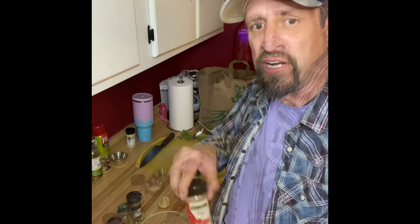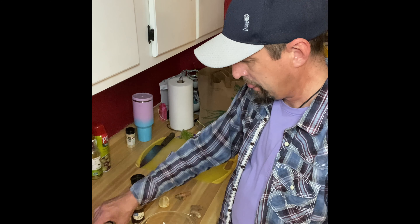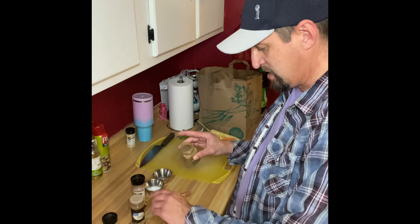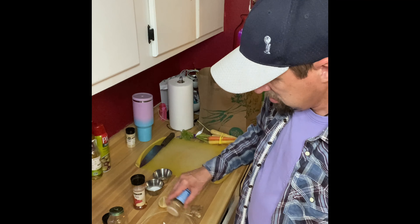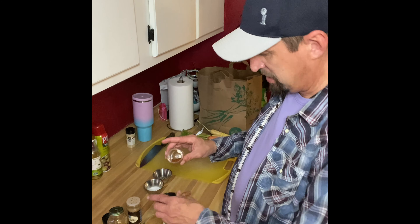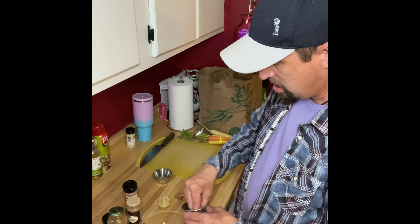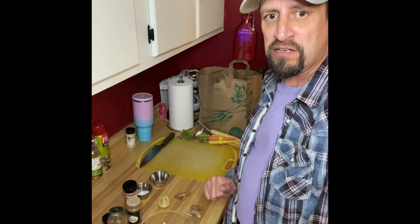We'll start with the paprika first — I'm gonna be generous, at least 20 shakes. A little onion powder, don't need very much. Cinnamon, don't go too crazy, just a little bit. Coriander, same thing, it's pretty potent, just a little pinch. Cumin, a couple sprinkles. Chili powder, just a pinch or two. Don't forget the salt — I always start with two pinches. And a little black pepper. There's our dry ingredients.